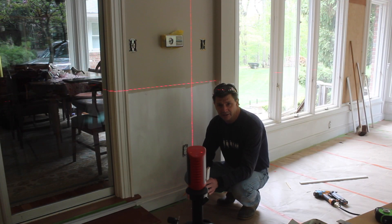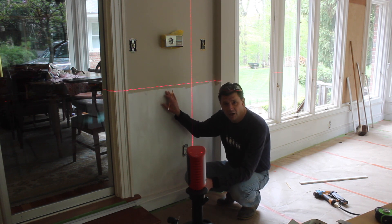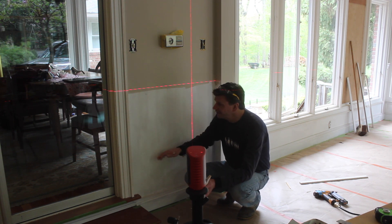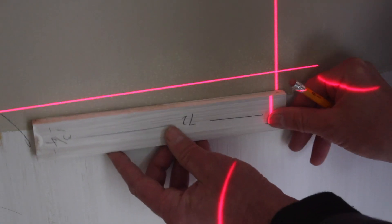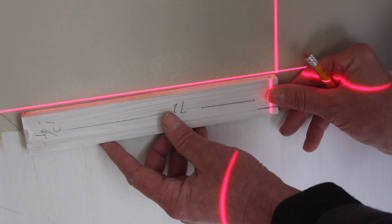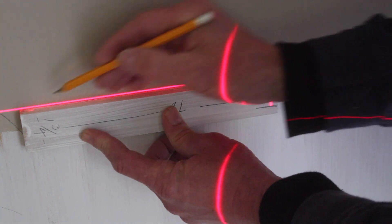This project is sponsored by Leica, and here I'm using the Leica laser level to get a perfectly level line all the way around the room. I've measured up to 39 and a quarter inches and then raised the laser to that line. Next I'll hold a straight edge at the laser and trace a reference line all the way around the room.